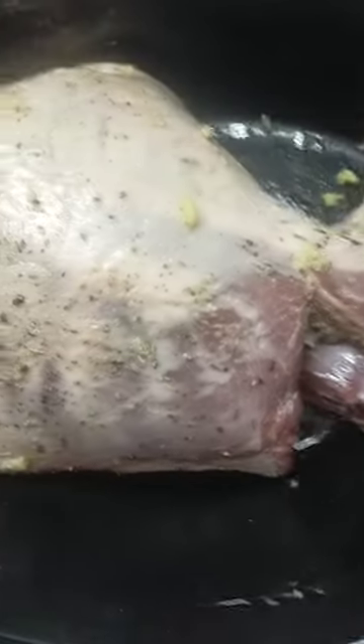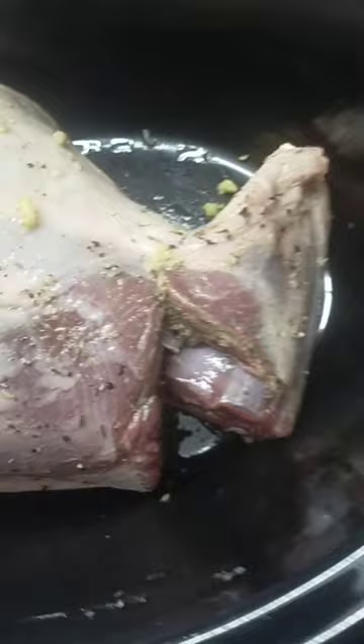Now it's in the slow cooker and should be ready in 8 hours. This is the first time I've done this, so I hope it turns out.